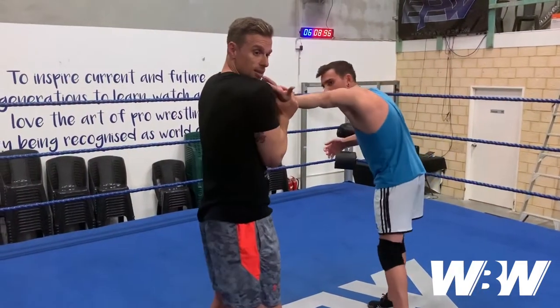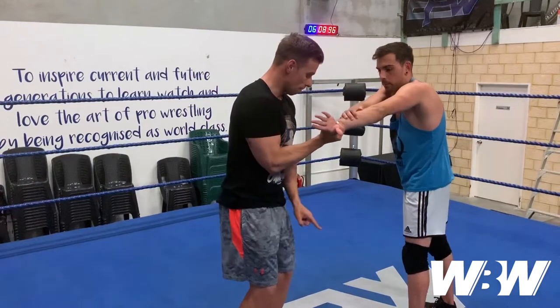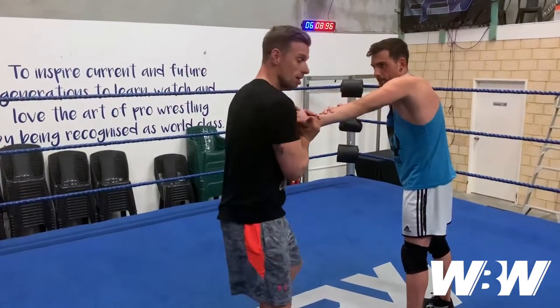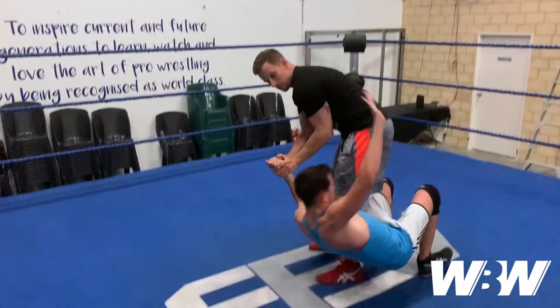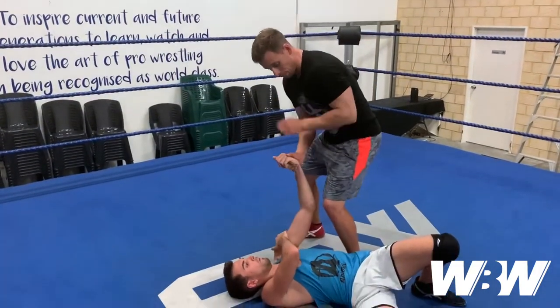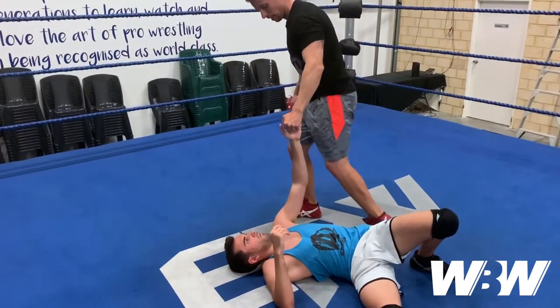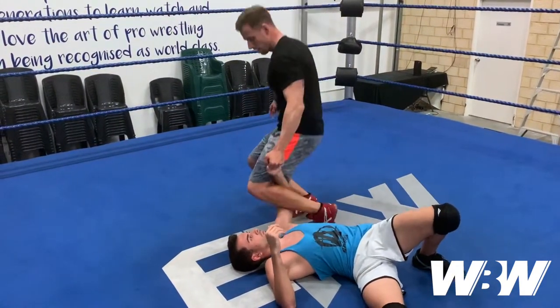I've got a wrist lock, but if I want to take my opponent down, I'm going to reverse the way I came from — spin back the other way and bring them down, almost like a little half circle. From this position I'll S-grip their hand and bring my left leg around.